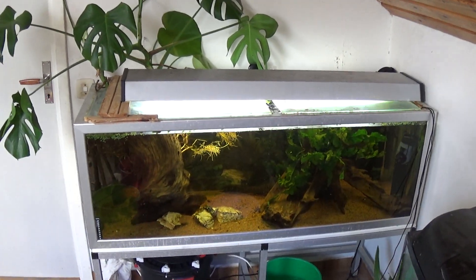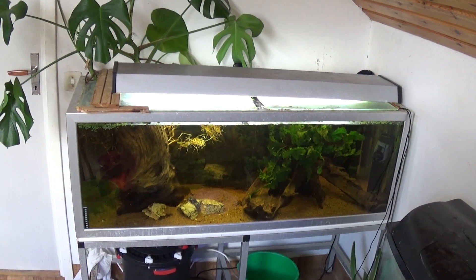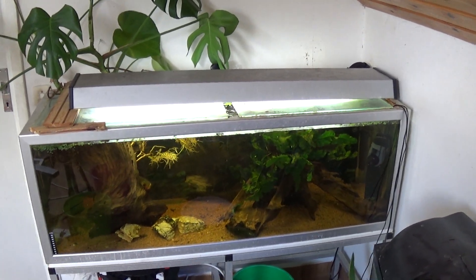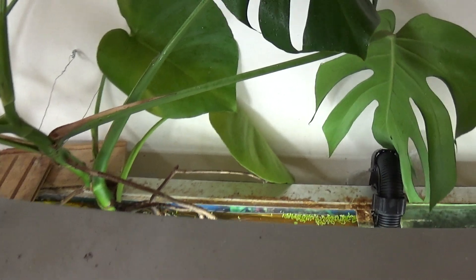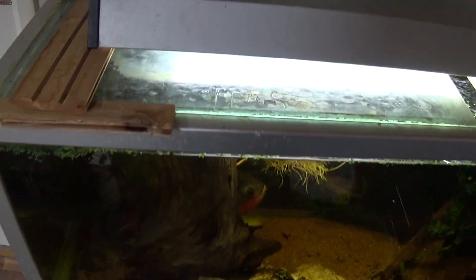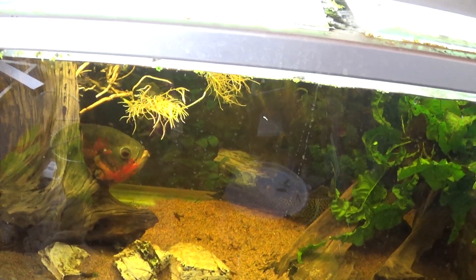For a little background, I first started dabbling with the idea of hydroponics to remove some nitrates using some golden pothos about a year, maybe two ago. And it didn't work too well because my Oscar kept nipping at the roots and tearing them up.